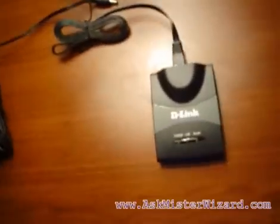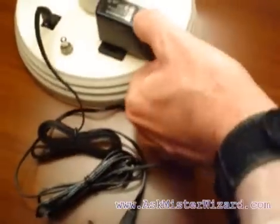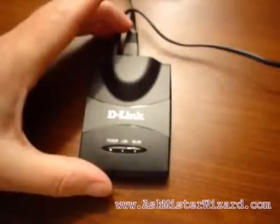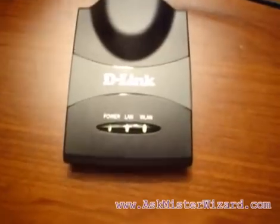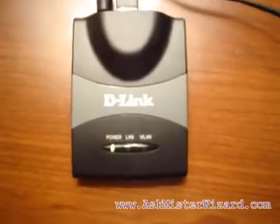Then I must also connect electrical power using this small power supply module. I plug one end into a standard electrical outlet, and the other end snaps into the tiny little power connector on the access point. Notice that as soon as the electrical power is connected, the indicator lights illuminate, flashing in patterns to inform us of LAN and WAN activity.